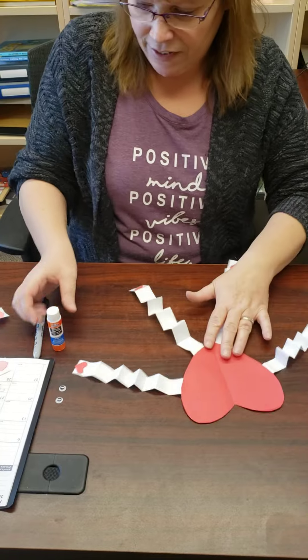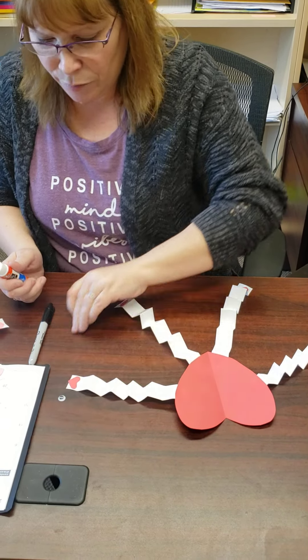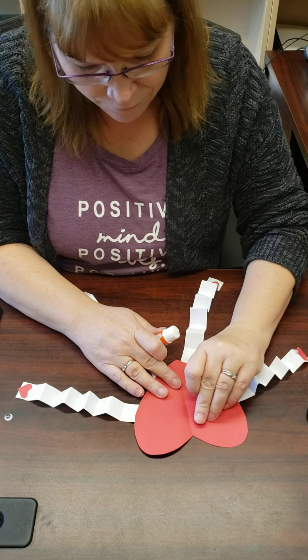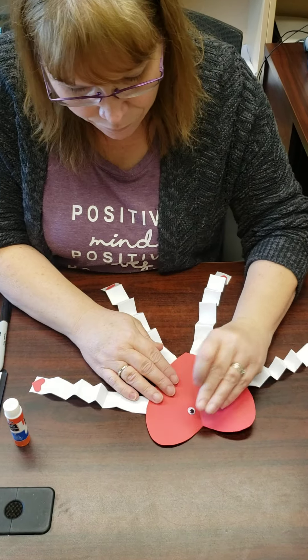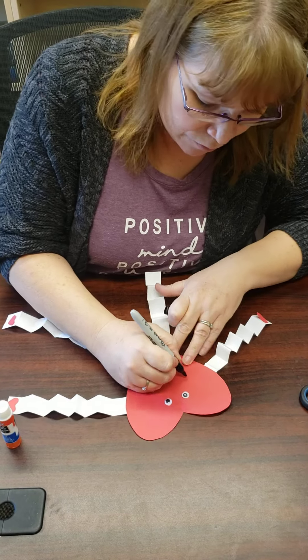Now we need to make him a face. Here are his eyes — you will have some eyes in your package as well. Then we're going to give him a big smiley face.